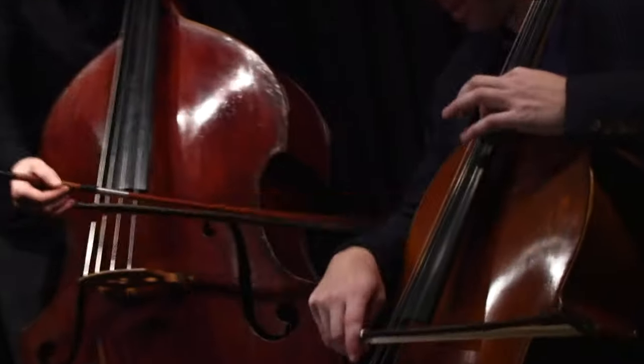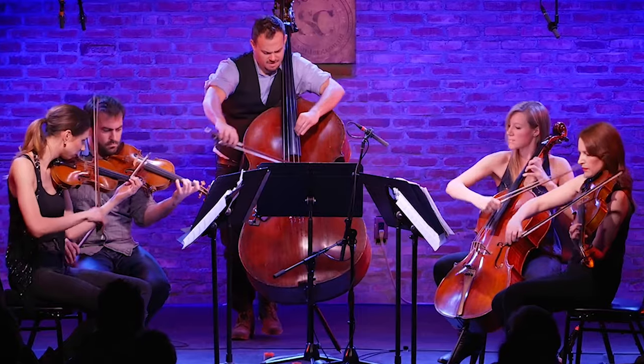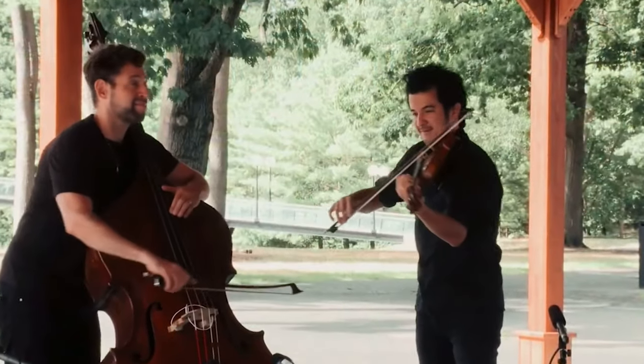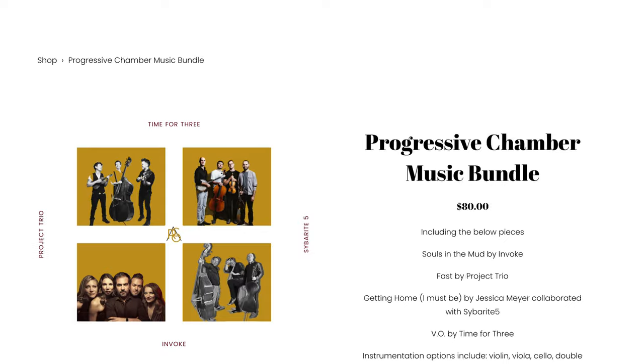Ever get sick of playing the same old stuff? What's going on? It's Jason and Ethan. I've been digging into four cool chamber music pieces that feature the bass. They make up the progressive chamber music bundle from Arco Music. You can check out the link in the description and let's dive in.